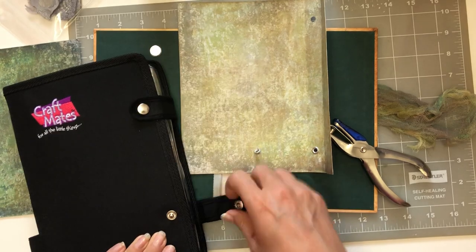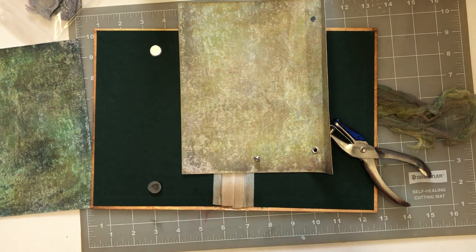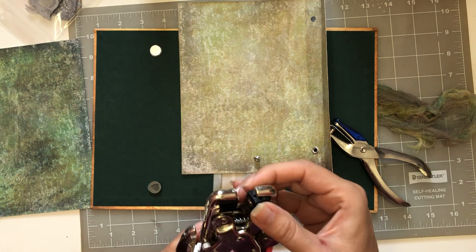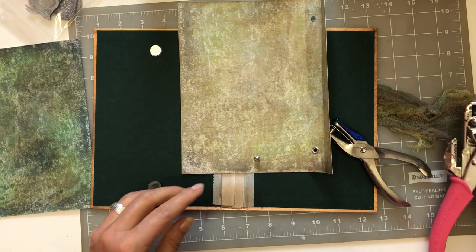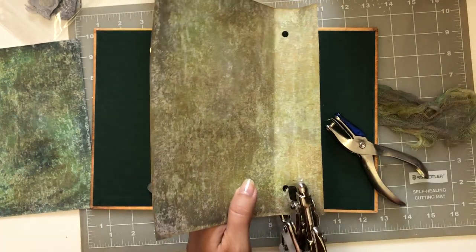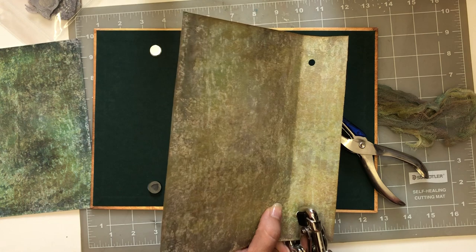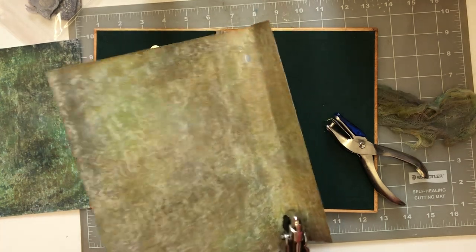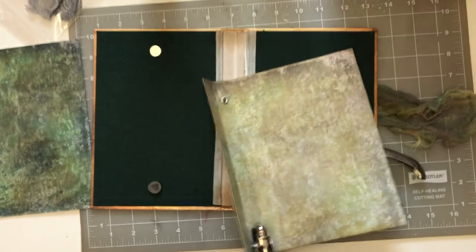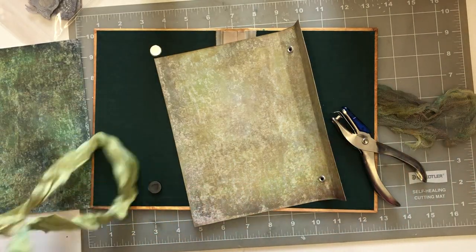I'm thinking on the fly as we go. Today I've been so scattered - I don't know what the deal is. My brain is mushed today. I haven't slept much in the last few days, so that may be the reason. The older I get the more my brain turns to mush! Okay, there's one - I'm reinforcing the holes because I'm gonna put my sorry silk through here. Let me grab my sorry silk.